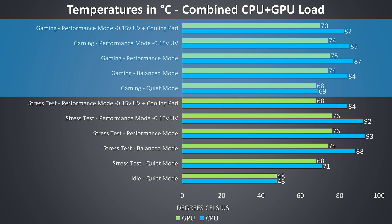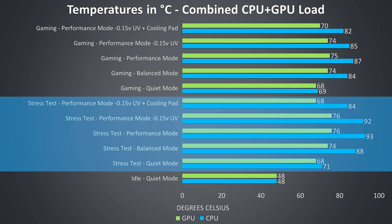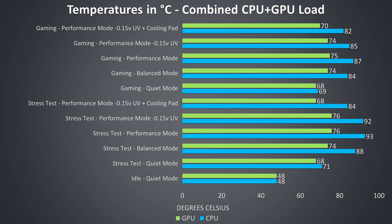The gaming results towards the upper half of the graph were tested by playing Watch Dogs 2, as it uses a good combination of processor and graphics. The stress test results on the lower half are from running the Aida64 CPU stress test with only the stress CPU option checked, and the Heaven GPU benchmark at max settings simultaneously to fully load the system.